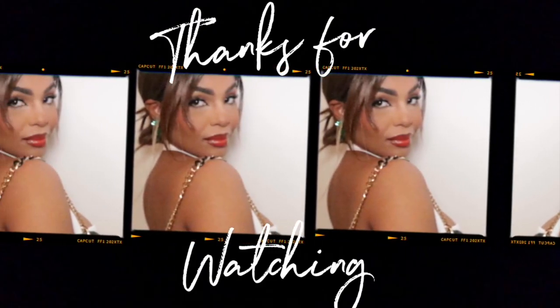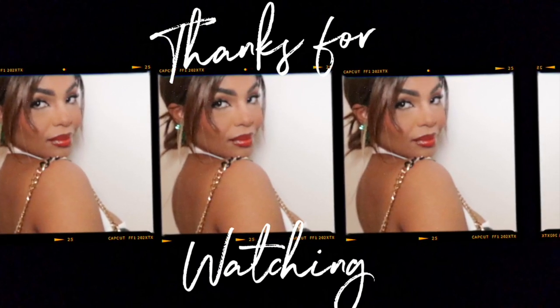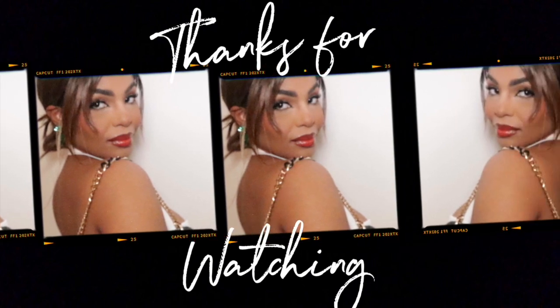I'm going to spray my face with the NYX setting spray and that is the final look. Thank you all for watching — please don't forget to like, comment, and subscribe to my channel, and let me know if you use any of these products in the comments below. See you guys next time, bye!